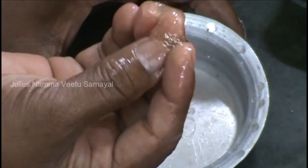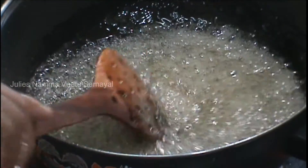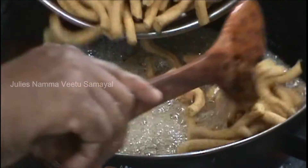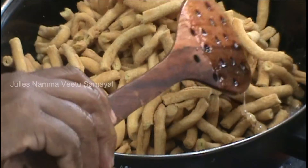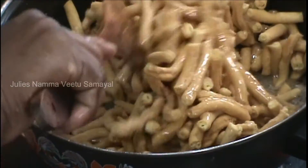If you want to make a piece of pepper, please put it in the middle and put it in the middle. Now put it in and put it in.